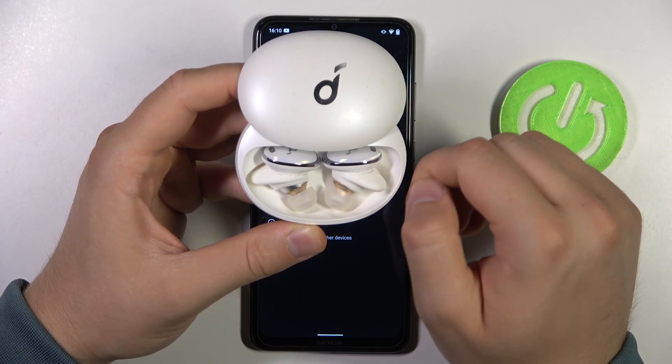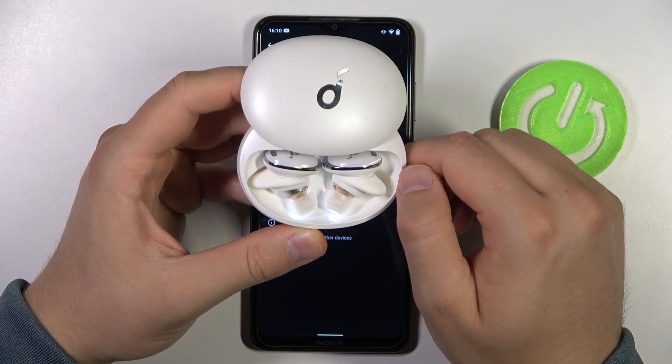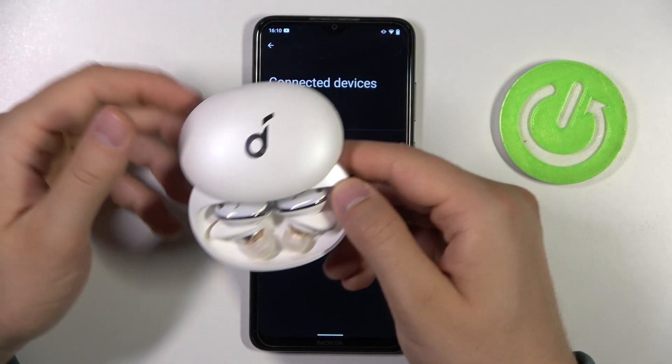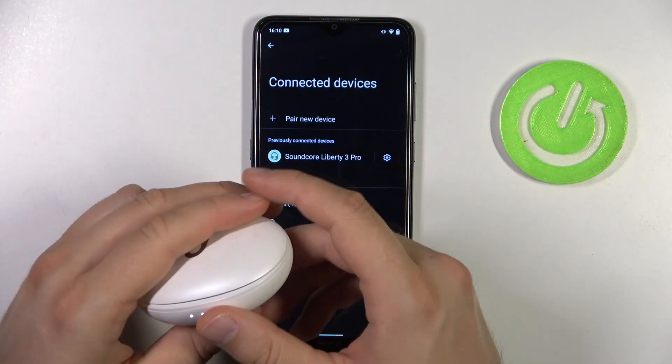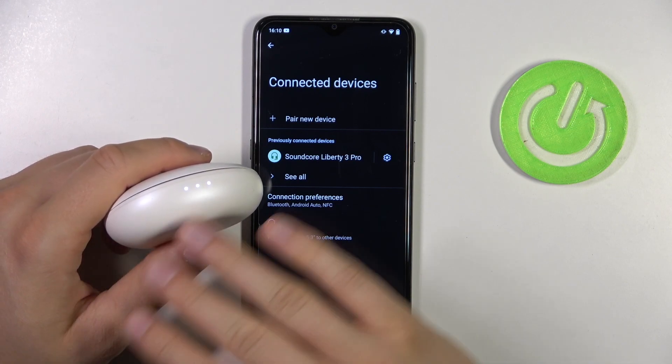Keep holding. There we go. Right now we can release — we basically performed the hard reset of these earbuds. We basically restored all default settings.